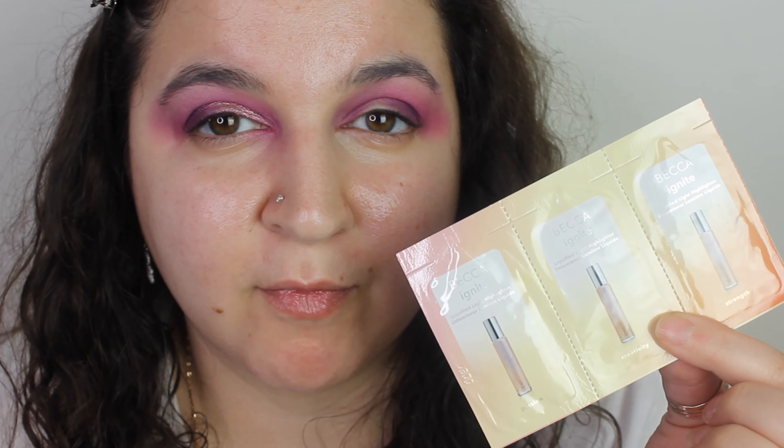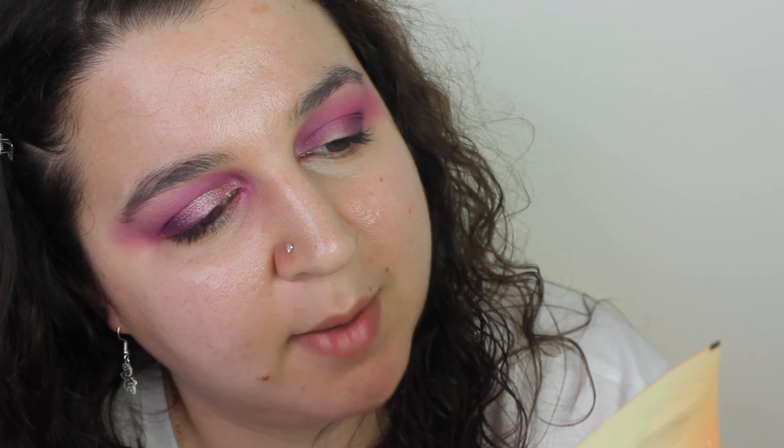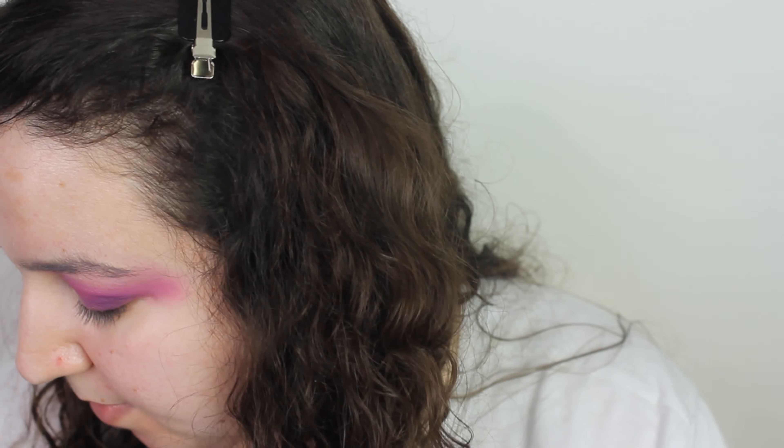Let's use this cream shade down here called Champagne as my brow bone highlight, because you know how much I love a good cream matte shade under my eye. Once I go off camera and do my eyes, I was going to use one of these Becca Ignite Liquified Light Highlighters — oh, I thought these were primers, but they're highlighters. I'm not going to use that, I'm just going to use my Honey Jumi Up then. Always thought it was a primer — I'm sad.